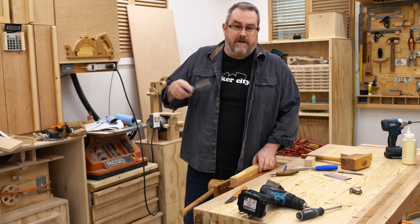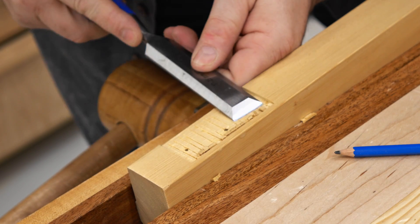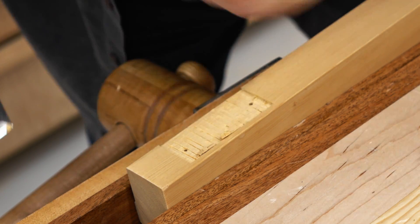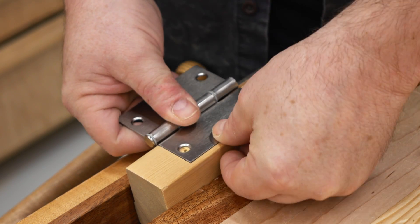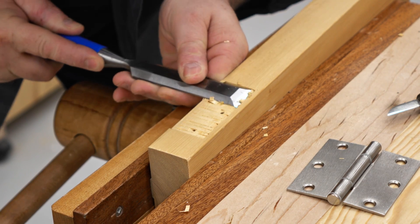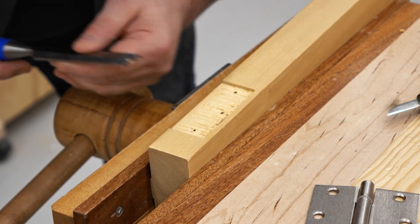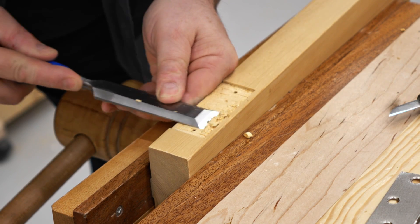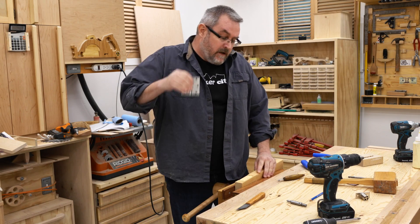That got rid of the bulk of the material. What I'm going to do next is cut the inside of the mortise very much like I did before with the line I drew, and then finish cleaning that out. Trying my hinge in there — it's a nice snug fit around it, but it's not deep enough yet, so I'm going to cut a little bit more. Okay, that is a really good fit, nice and flush with the surface.